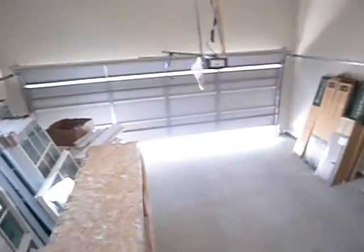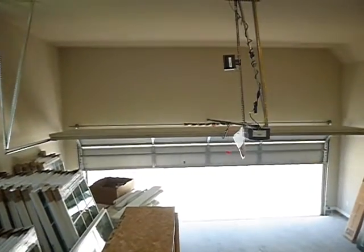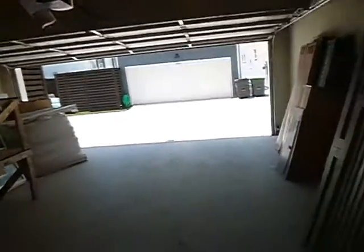That's the metal door rising now. The structure faces east, so this garage car entry faces west.